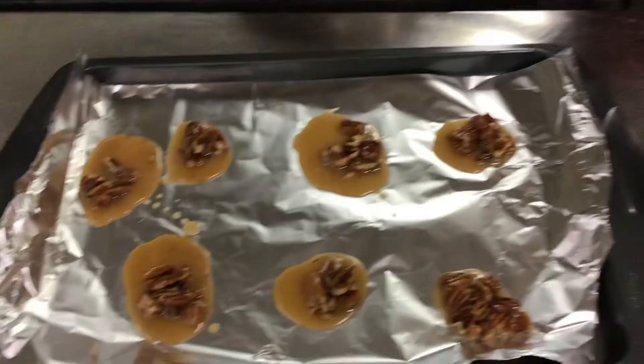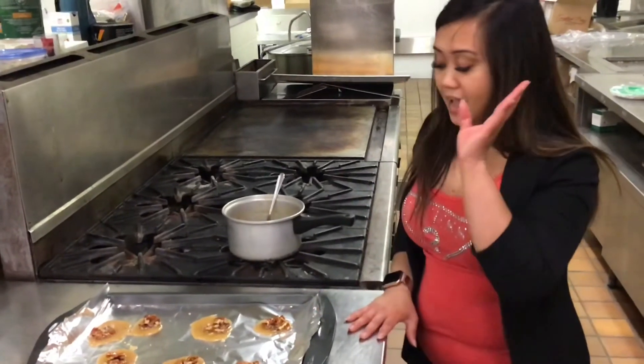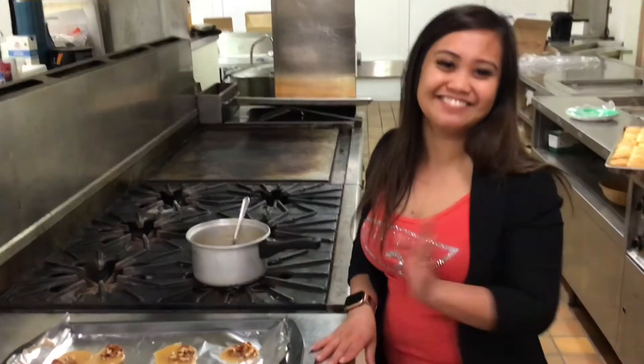There you go! We'll wait probably 30 minutes to an hour to let them cool completely, and the caramel is gonna be hard. Happy National Pralines Day! Thank you.